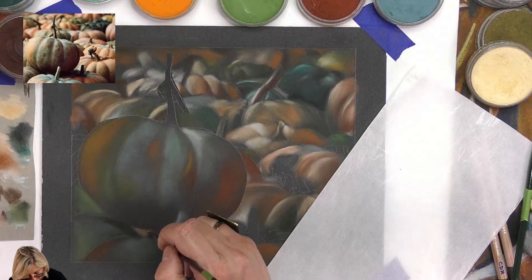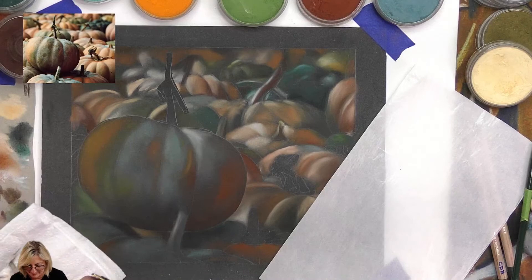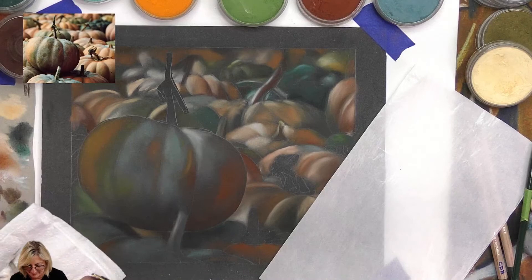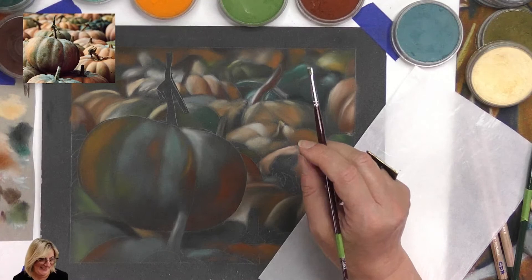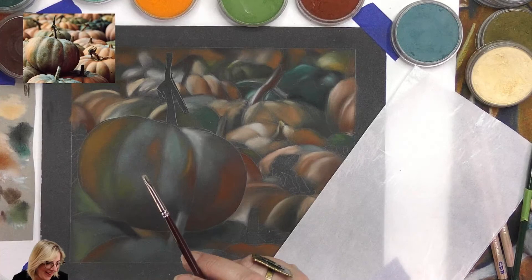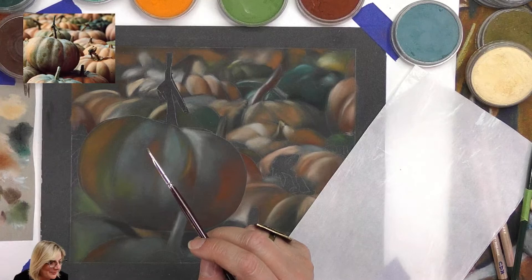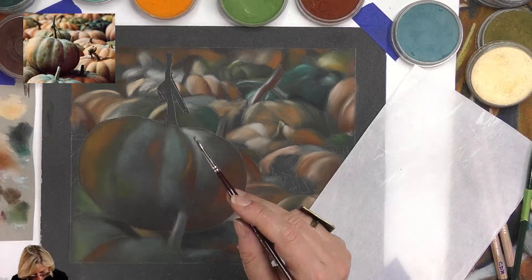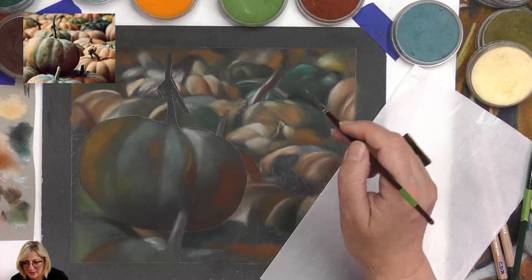I've got to be careful I don't create mud here because orange and green together - that's a recipe for mud! So I've got to be careful how I do that. Someone says 'It's not salmonella cake, it's semolina.' S-E-M... semolina cake! There's a difference between semolina and salmonella - salmonella cake is deadly!